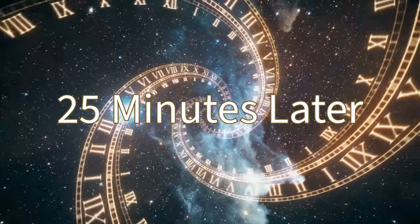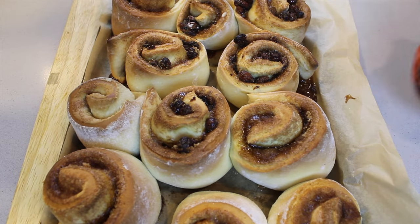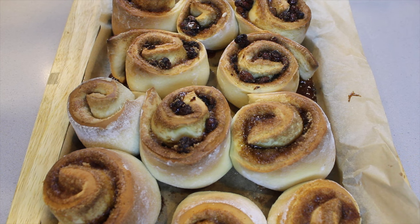This is just beyond fantastic! We gave the rolls space and they expanded beautifully — without that space they would have just become one big mush. Just like us humans, giving space is always a good thing.